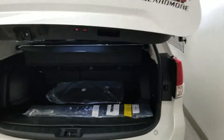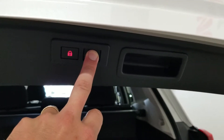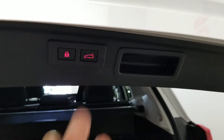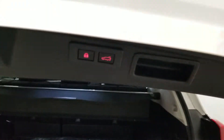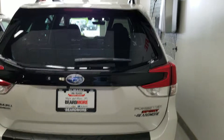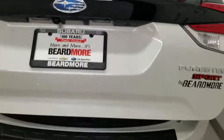The next step is to hold the power gate button for about three seconds until you hear the hazards and the beep — that sets the program. So now when I cycle it back through, it's only going to open as far as the pre-programmed height.